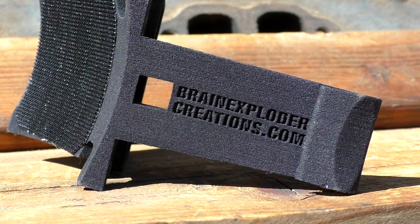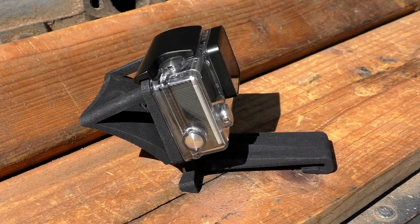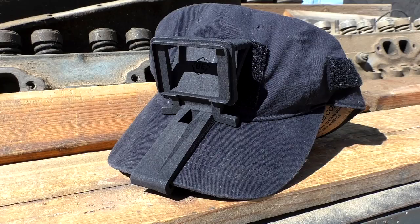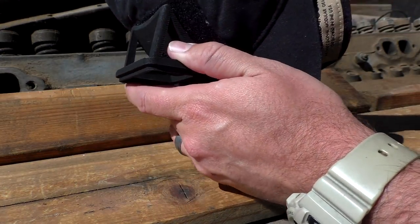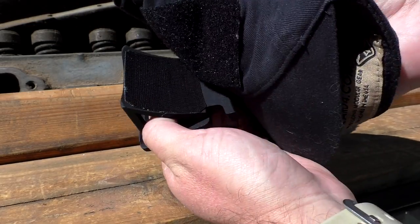If you want something a little more lightweight, the Session version is worth considering. At the bottom, it has a long clip that runs along the top of your brim and clips onto the front. On the back, there's hook-and-loop material that works with any patch hat. For the most secure mounting, a morale patch hat is ideal — you can see it fits the contour of your head and attaches really nicely to the velcro.